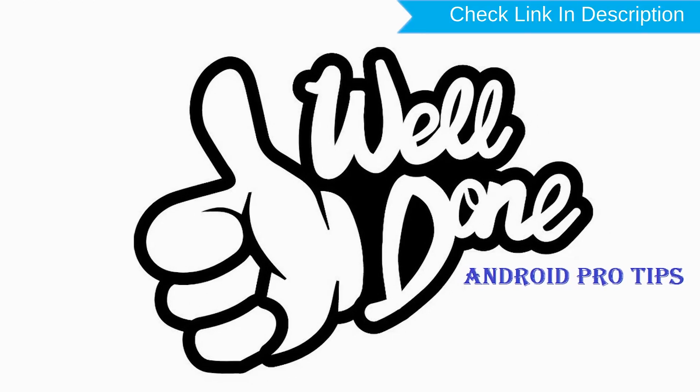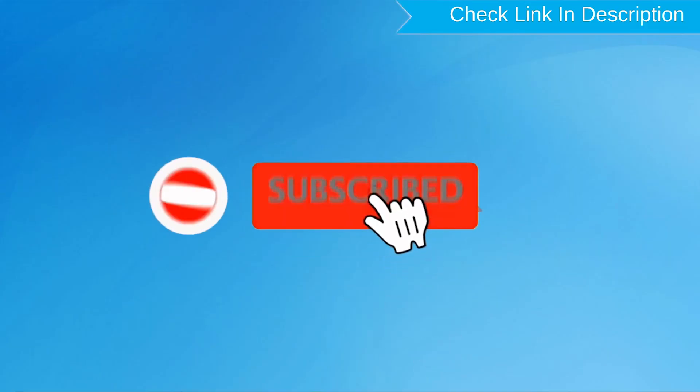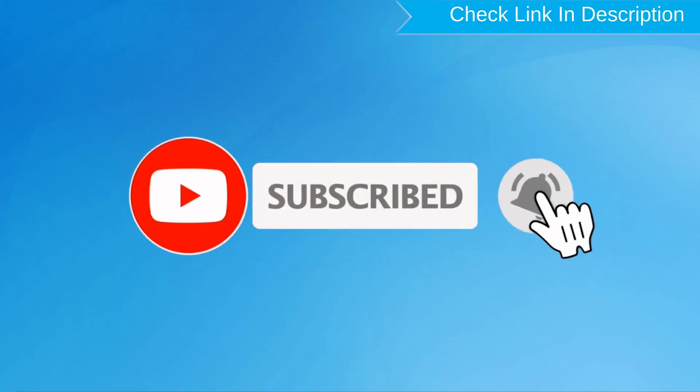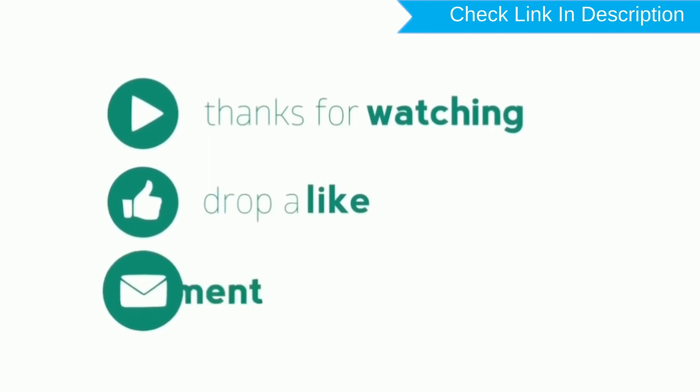Well done! You have successfully reset your mobile. Subscribe to our YouTube channel and press the bell icon to get notifications. Thank you for watching. Please like, share, and comment.